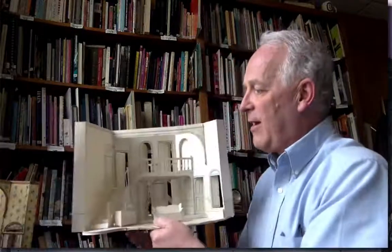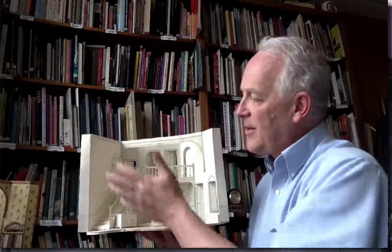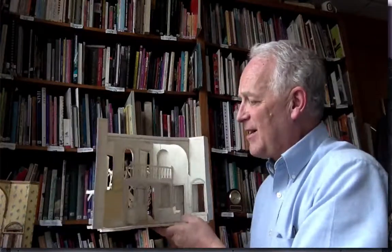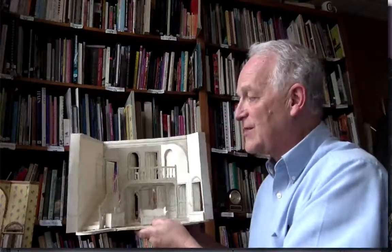We want to talk about colored models, now that we've worked with white models. When we've done white models, we emphasized the overall composition of the design, and that allowed the directors to see — without any color as an influence or distraction — the model in its proportions, its relationship to the action, and how things will actually move.